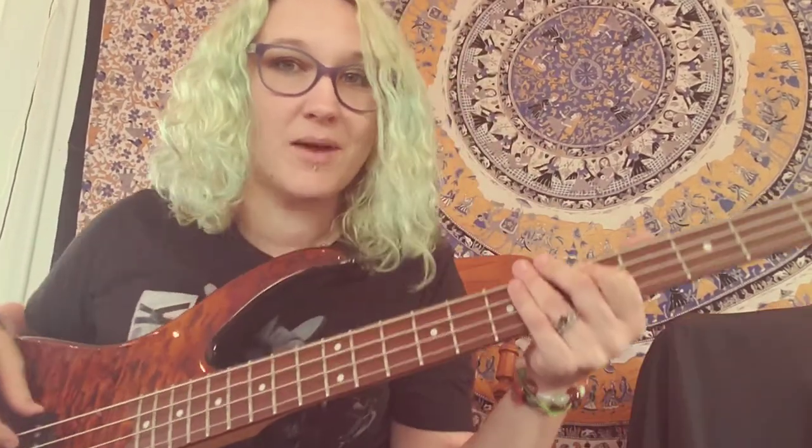Hey everybody, I'm Crystal Baller and I'm going to show you how to play Electric Relaxation by Tribe Called Quest on the bass.